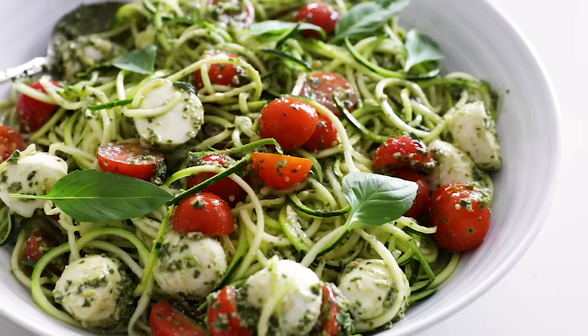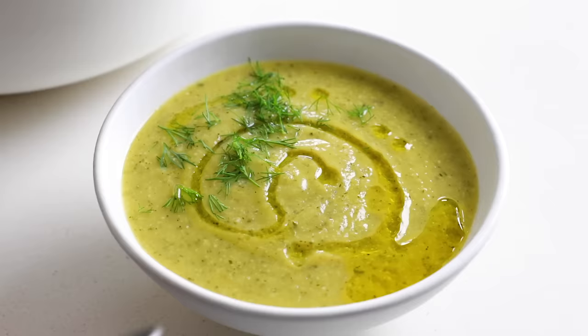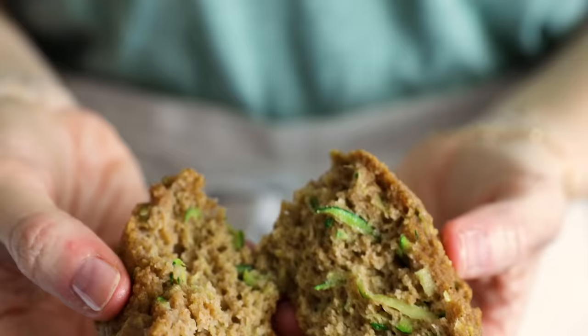I'll show you how zucchini can replace pasta in dishes, be baked into crunchy and salty chips, be turned into a light and fresh summer soup, be leveraged as a base for tortilla-less tacos, and be turned into lightly sweetened zucchini muffins. There's so many tasty ways to use summer squash, so grab a handful of them and let's whip up these recipes together.